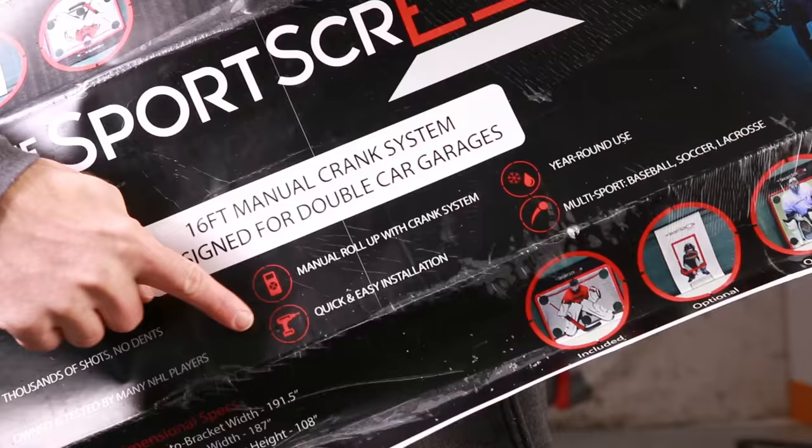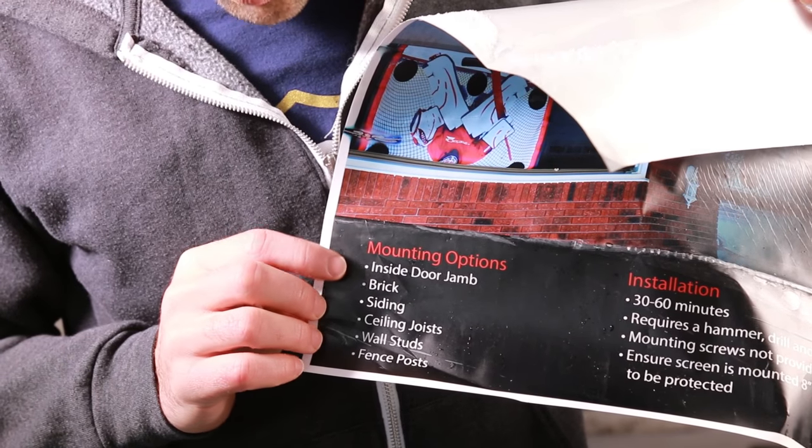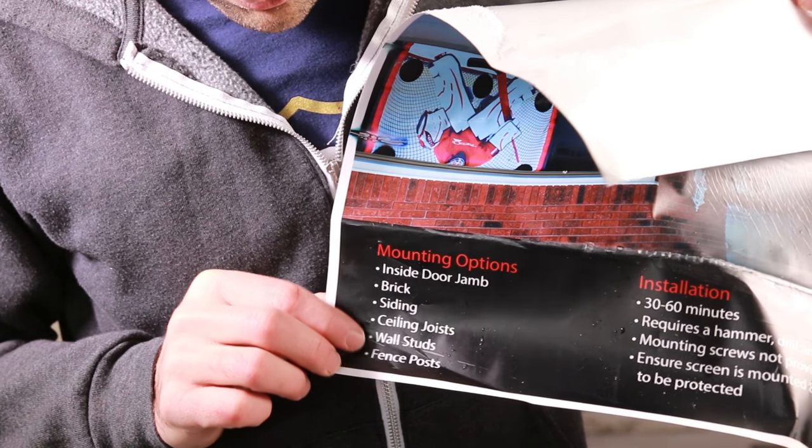Let's take a look at some of these features. Quick and easy installation — we'll see about that. For the mounting options, you can put it inside a door jamb, on brick, siding, ceiling joists, wall studs, or fence posts. We're going to put it on the ceiling joists here in the garage. Let's go.